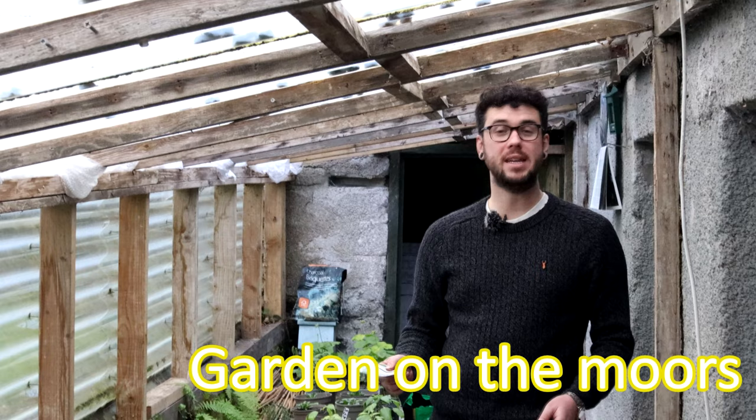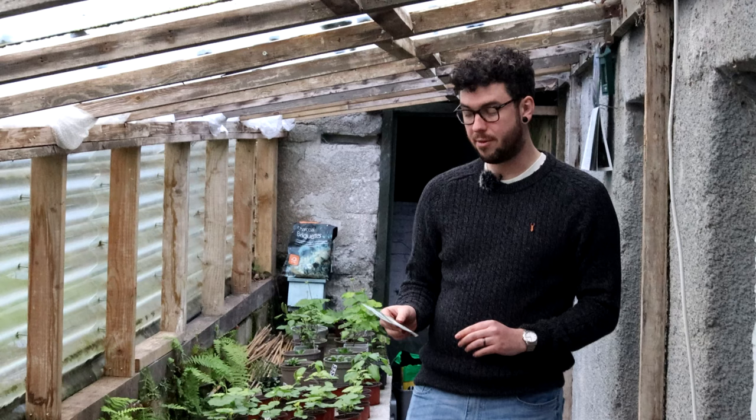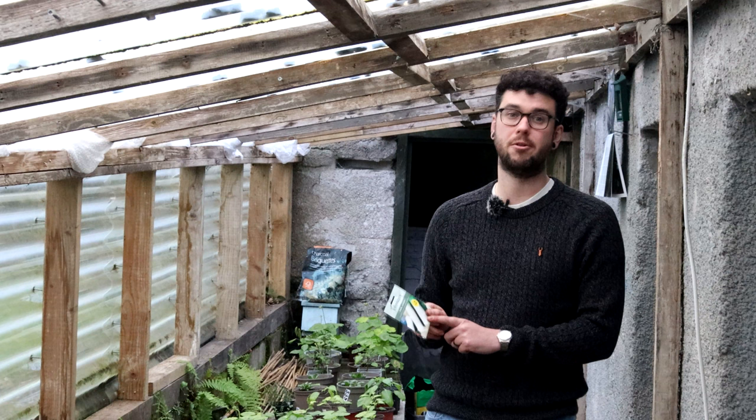I like to start sowing my leeks in around February. Some people say it's best to sow them in March, but I find there's so much to sow in March that I like to give mine a bit of a head start. The back of my seed packet also says to sow them in January or February, so no problems there. I grow a variety called Musselbra which gives us brilliant leeks every single year. Can't fault them one bit — they're just excellent to grow.